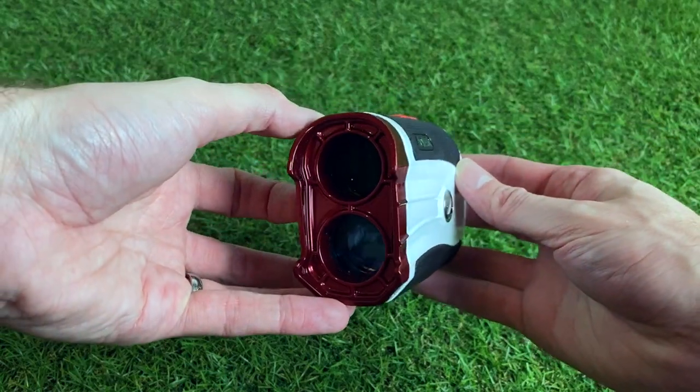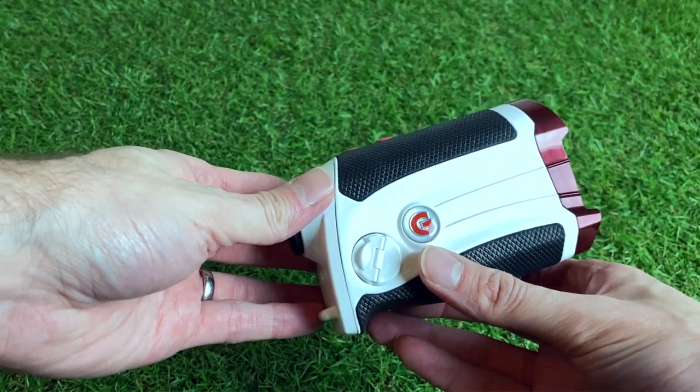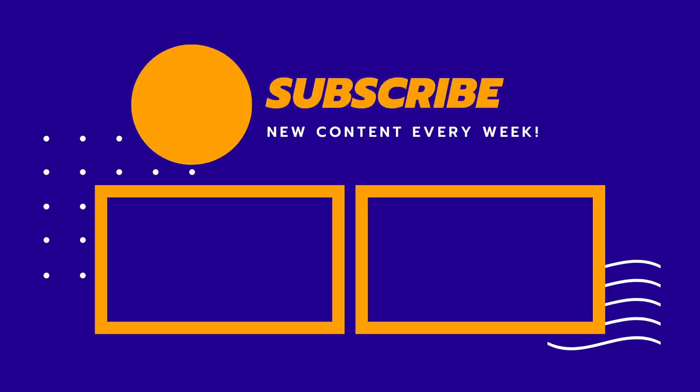Let me know down in the comments which one you think you'd prefer. If you've found this video helpful make sure you hit the like button and subscribe to keep up to date with all my latest reviews. If you're thinking about buying a rangefinder, I've also included a link to my review of the Melissi rangefinder, available on Amazon for around £120, so you can see how that compares to these three.